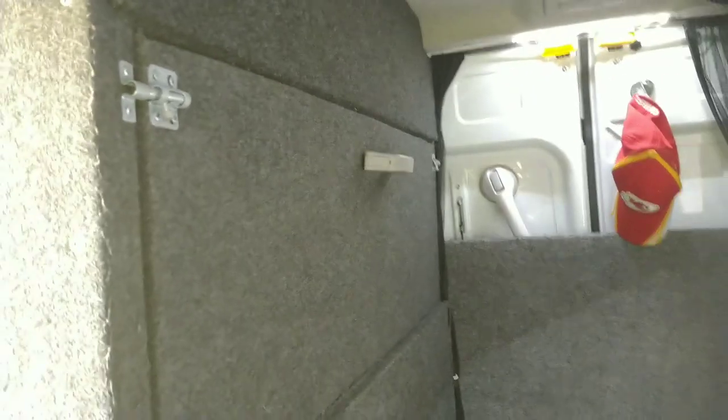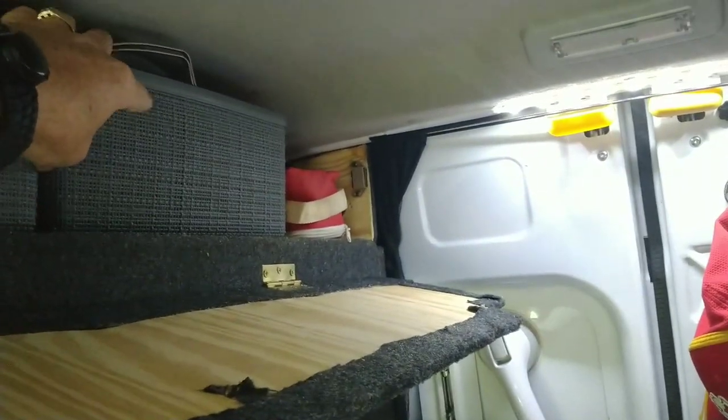Moving over to this side of the van build — the passenger side. Up top here, this one long cabinet opens up and I've got these little cubbies inside. I keep different odds and ends — the middle one is my junk drawer, bathroom stuff is in this one, and then I keep extra winter things like hats, gloves, and stuff in this one.